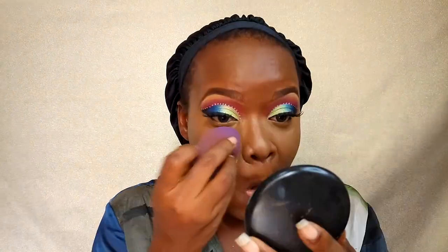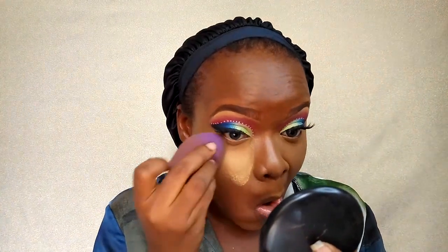Once I'm done blending out that concealer I'm going into my powder mix to set the concealer under my eyes so it doesn't smudge. Basically everywhere I put the concealer I'm going to set. I'm also going to reverse contour my chin area so my contour really pops. I'm done setting all my face, I even reverse contoured my nose to make it look sharper, then I dust off the powder and set the rest of my face with MAC Studio Fix in NC46.